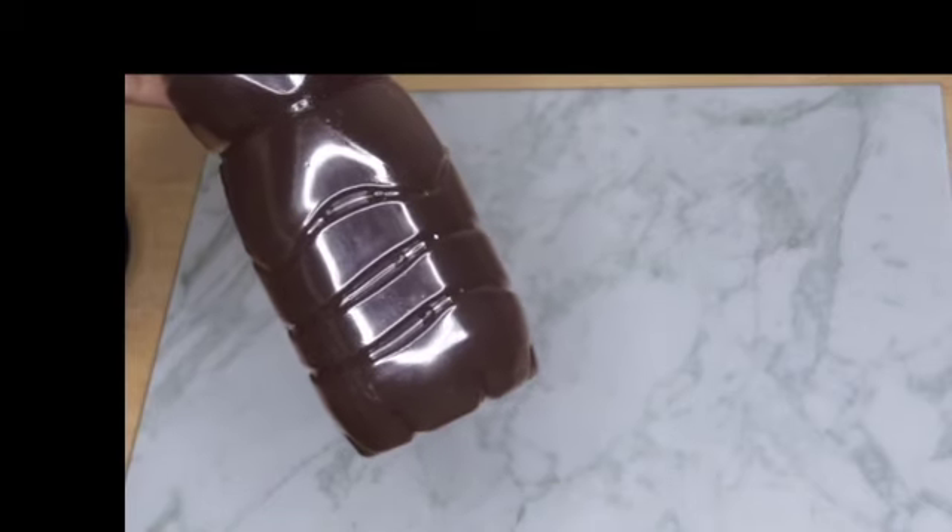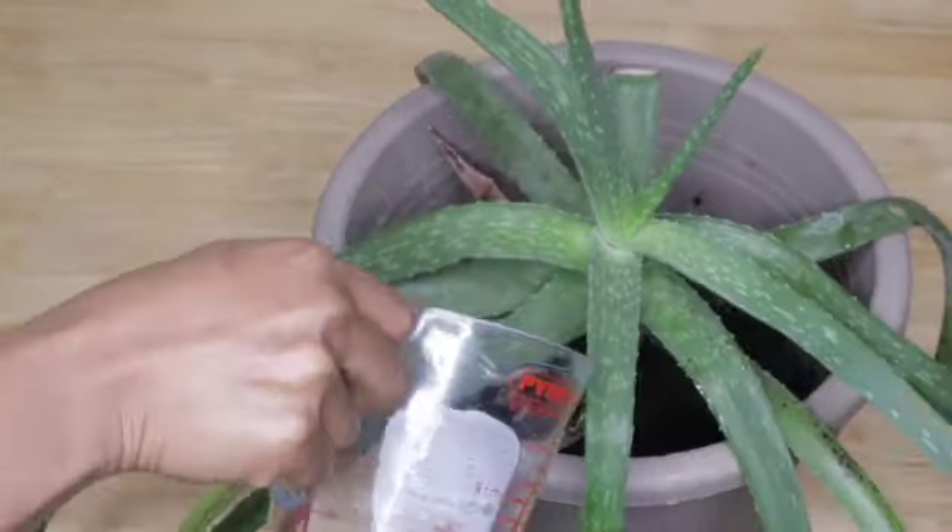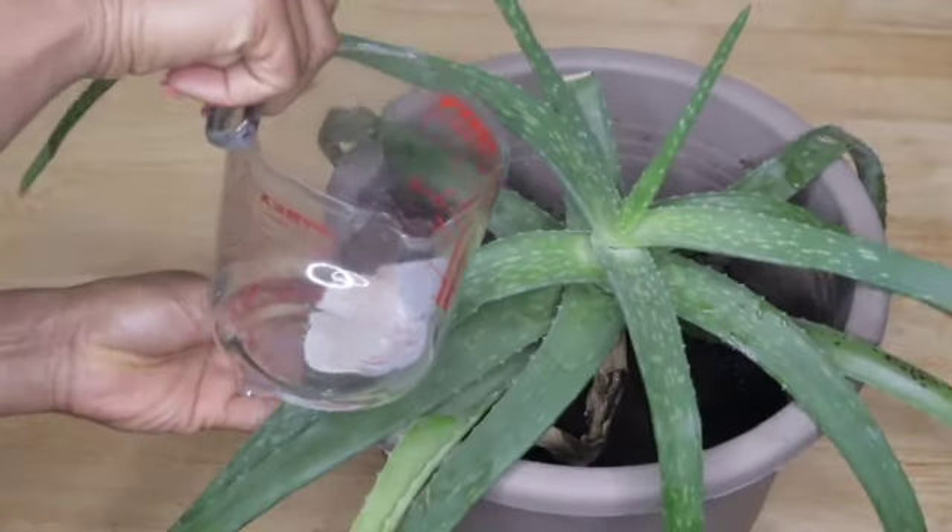Bananas are a very common fruit in the kitchen. The peels provide our plants with vital nutrients, apart from potassium.